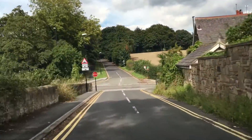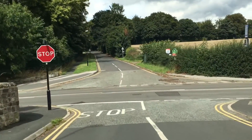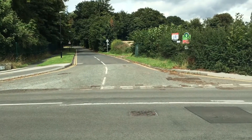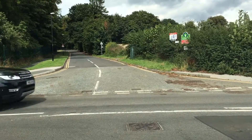As you approach the end of the road notice that there's a red sign on the left. This is a stop sign. With stop signs you literally have to stop at the line — your wheels must stop turning for two seconds. Once you've stopped, creep out very carefully looking both left and right.